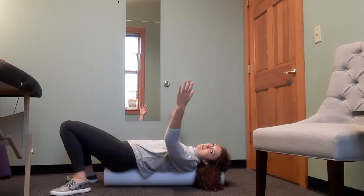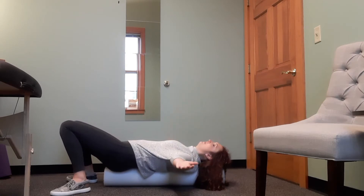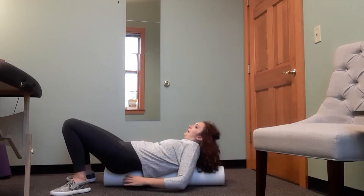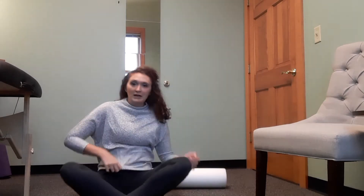From here you're going to take your arms and drop them out and down off to the sides like a big T. You're going to try to hold this position for about two minutes to get a nice deep stretch.